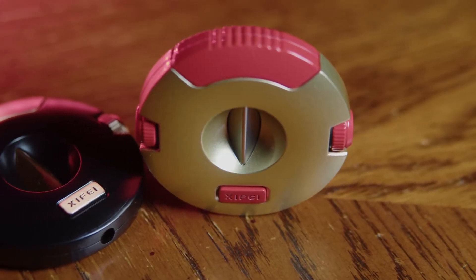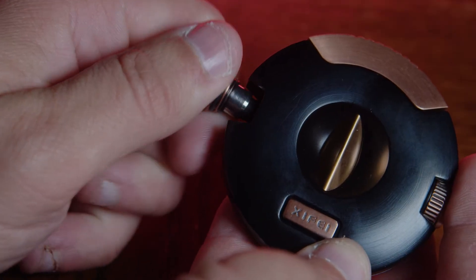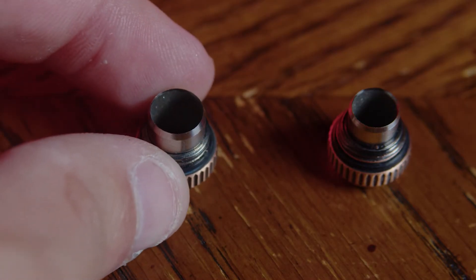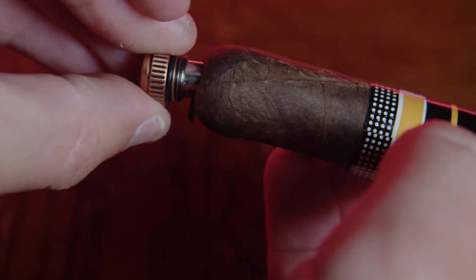It currently comes in two colors. The one that I'm holding now is the black and gold version, and then there's also a really cool glossy red and gold version. So if you're out and about with friends and maybe they don't prefer the V-cut, this cutter also has two punches that are screwed into the sides of varying diameters. So built in — three options depending on how you want to prep your cigar.